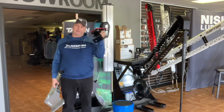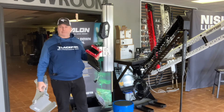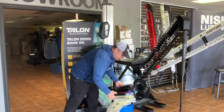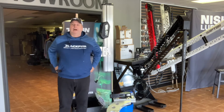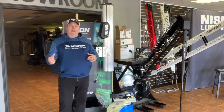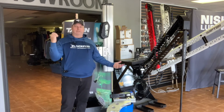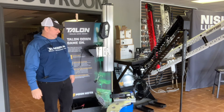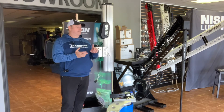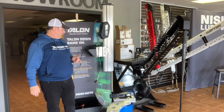The Raptor mounts are noticeably lighter than Talon mounts, because Raptors themselves weigh a lot less — that's one clear advantage for the Raptor. I noticed it as soon as I took them out of the box; I was holding one up with one hand while putting in the bolts. So both the brackets and the unit itself are lighter.